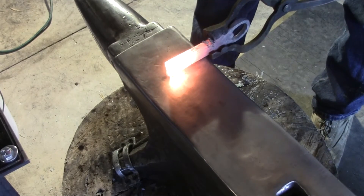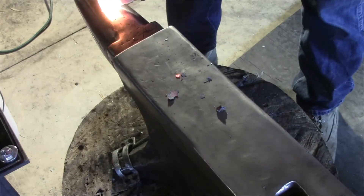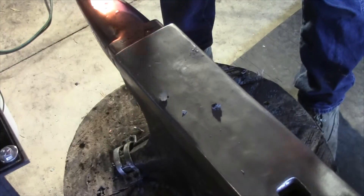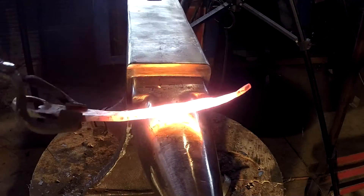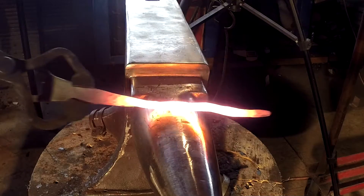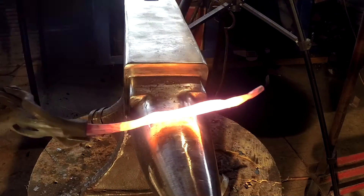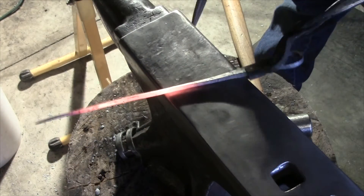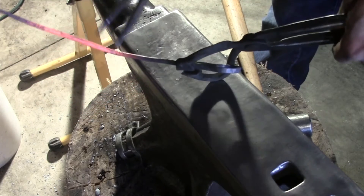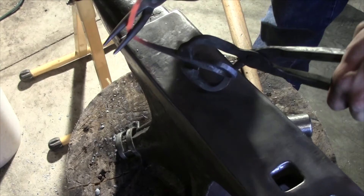Next we're just going to start drawing down this handle a bit. Now that I have the handle all drawn out and rounded, I'm just going to throw some curves in here to give it a little bit of style.